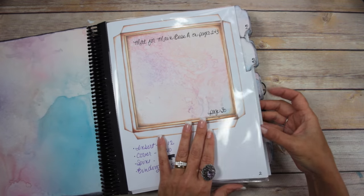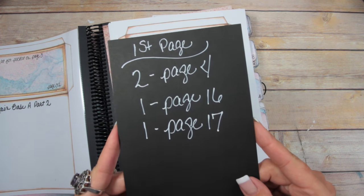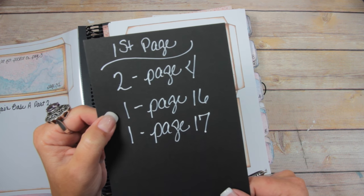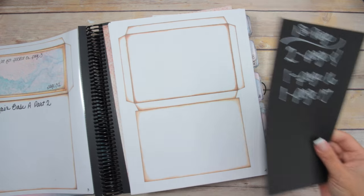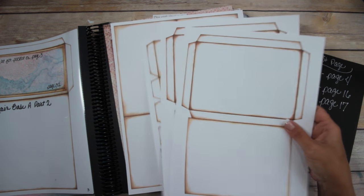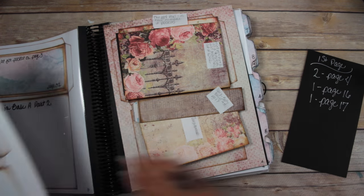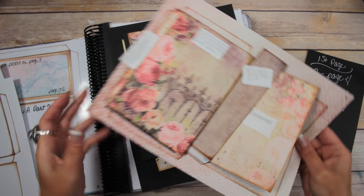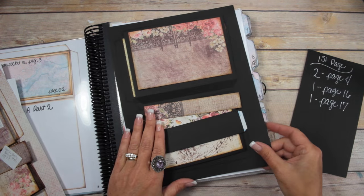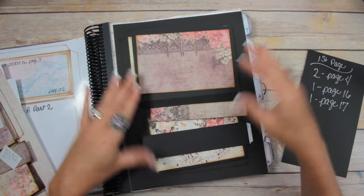Here's what you will need for this album. For the first page, you're going to need two of page number four, one page 16, and one page 17. I've printed it off on white cardstock — that's going to be one of the three ways. I also printed it off onto 12x12 pattern paper and on black cardstock.